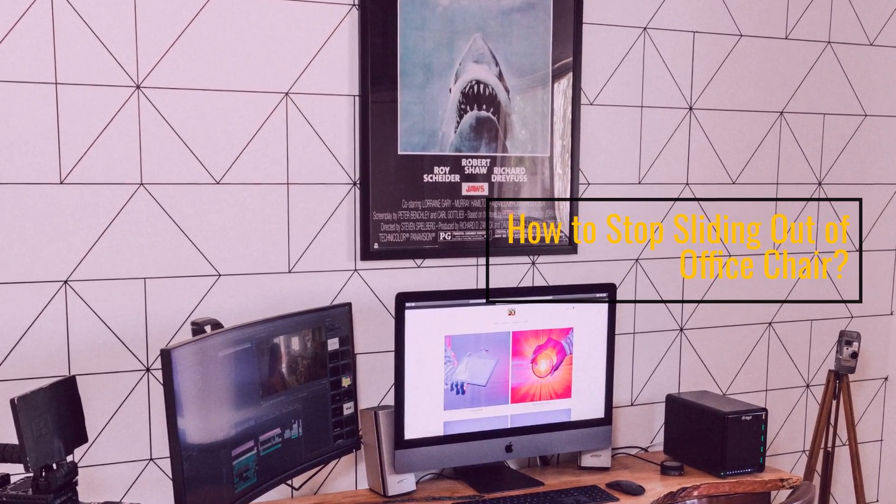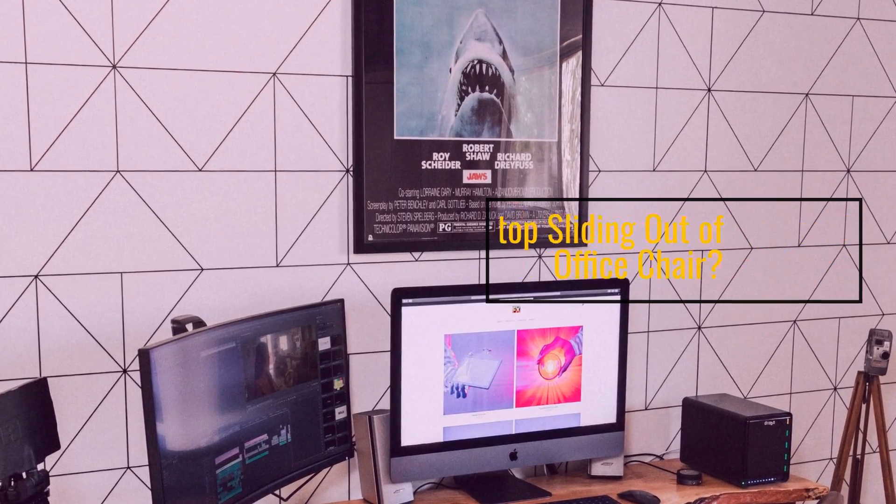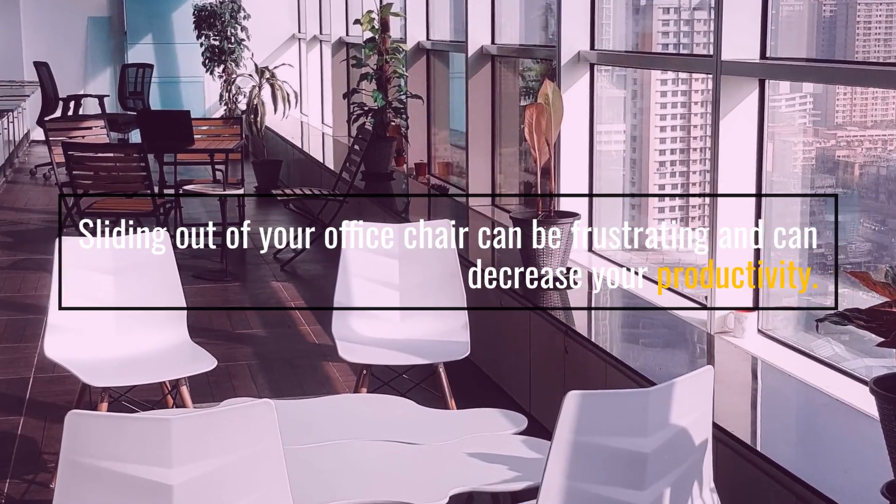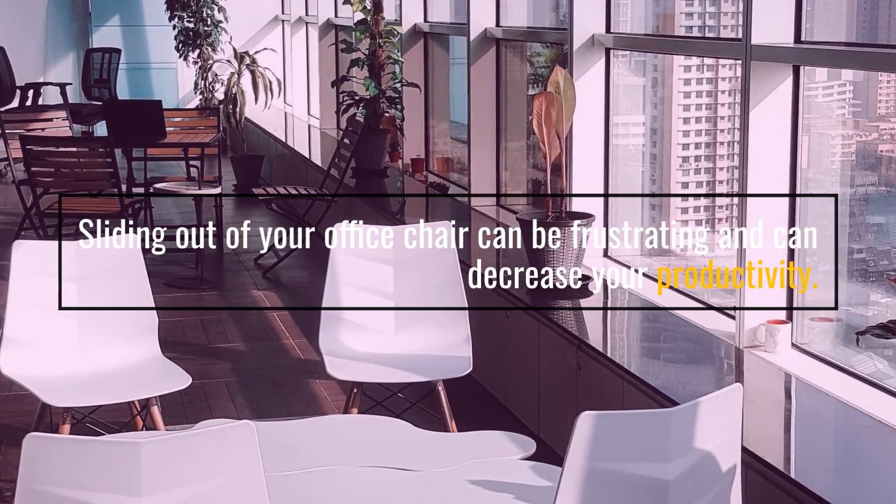How to stop sliding out of office chair. Sliding out of your office chair can be frustrating and can decrease your productivity.